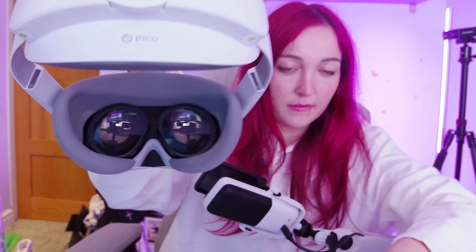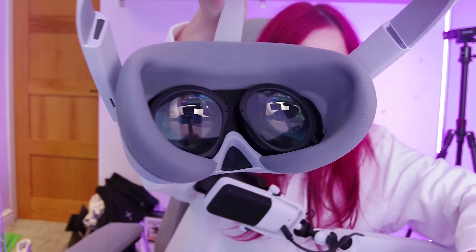First things first, let's get it out of the box. Oh my god, it's so shiny. Crisp.